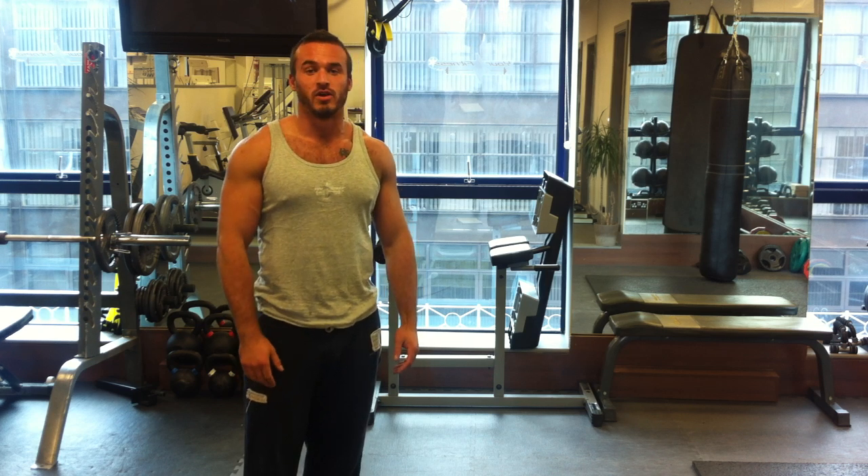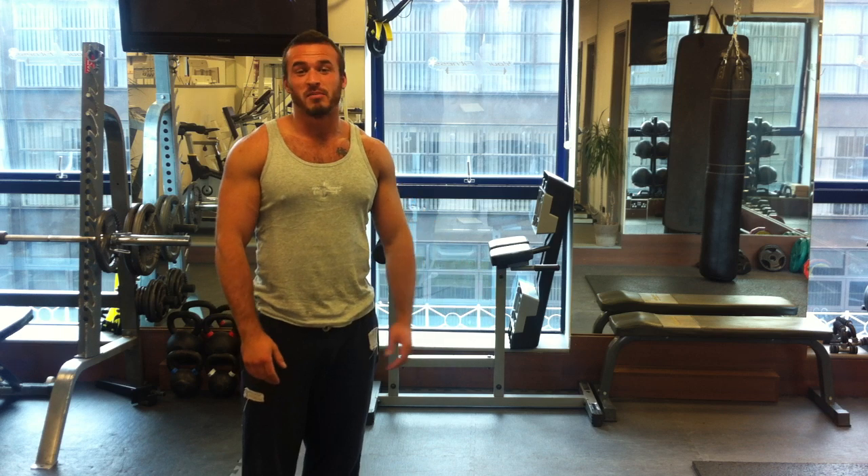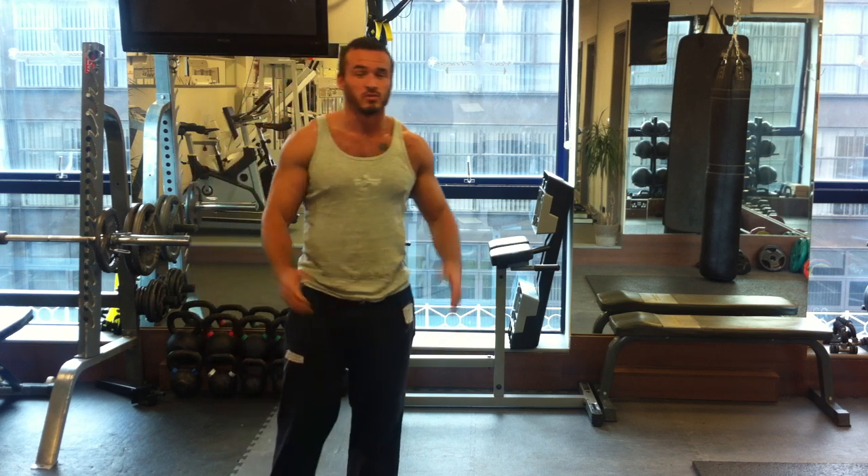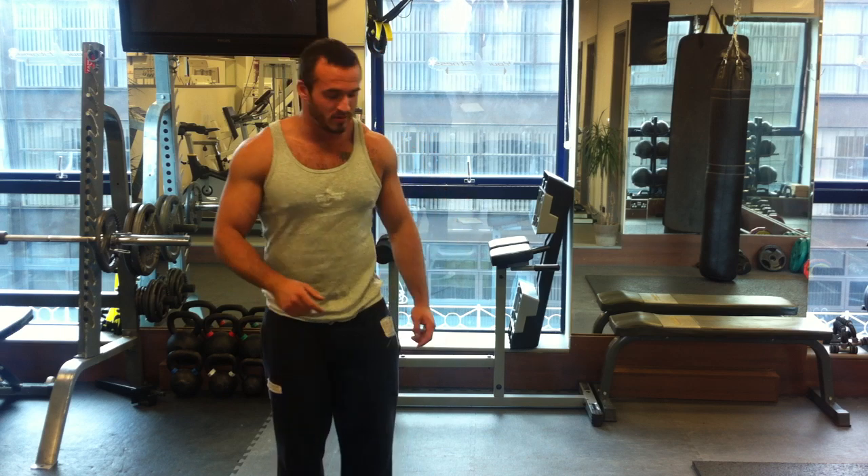Just a few stretches for you to do at home. It should take you about 15 minutes. About 15 seconds you need to hold each stretch. It's going to work every bit of the body — that's important.